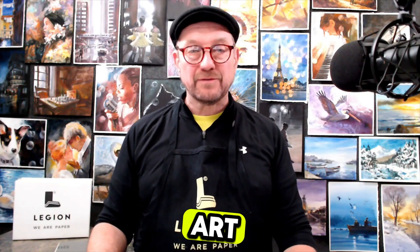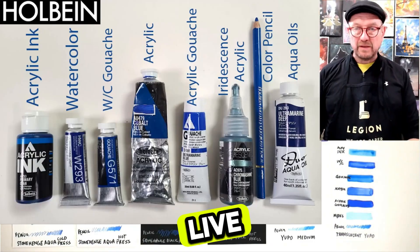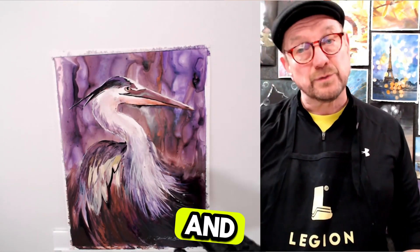Welcome, I'm Art Becker with Becker Art. I just shot a video for Legion Papers that I did for Watercolor Live, and I want you to see it. It covers about 13 papers where I use a bunch of Holbein paints, showing you what papers work with what brands of paint, and I'll show you a little bit of my work.